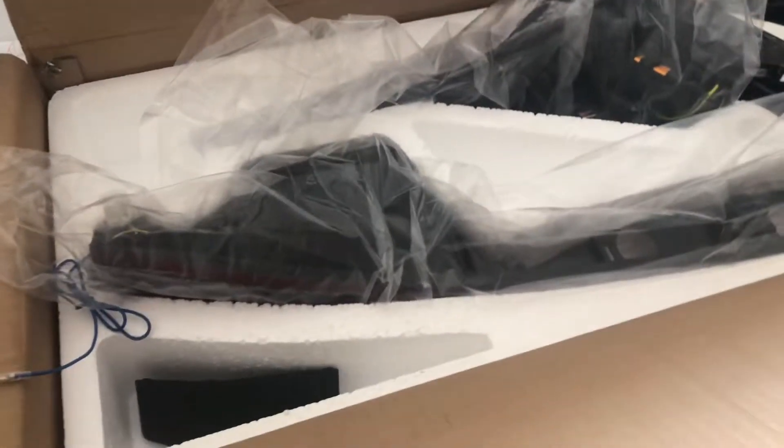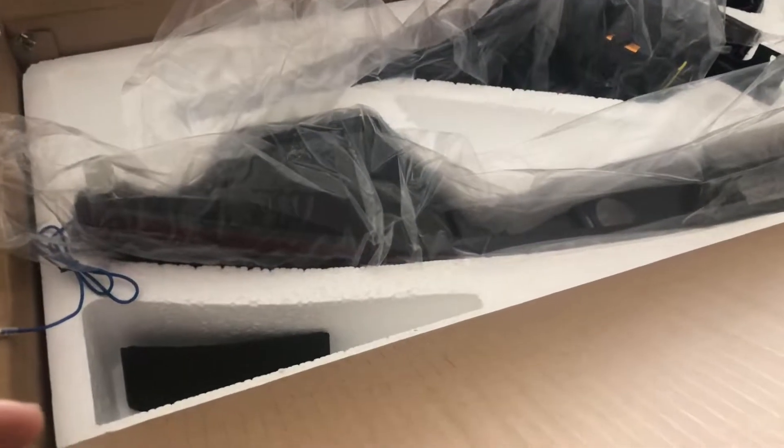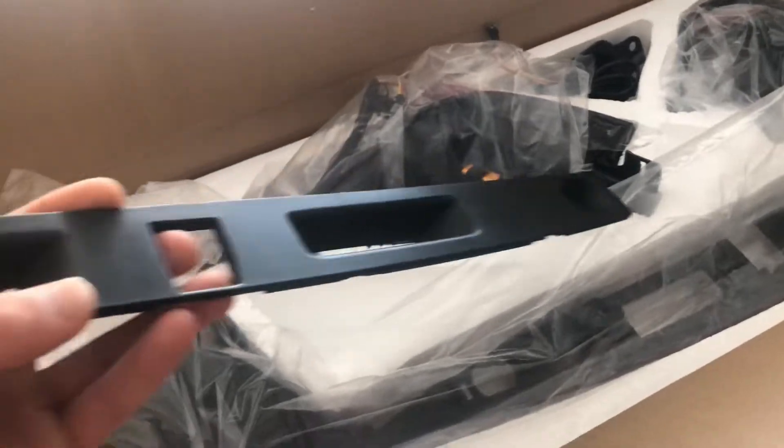A new part came in the mail for the Lexus IS 350 — this is the Tonzo Works LED rear taillights. Just wanted a quick unboxing to show what it looks like when you get it, so inside the box...